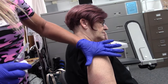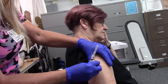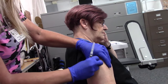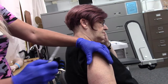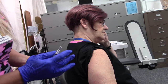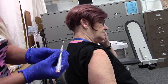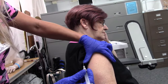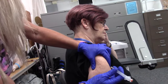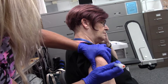Right here is the deltoid, so I'm going to go ahead and clean that space. We're going to grab and hold that muscle, letting it dry. Bevel is up — we're going to grab that muscle. I always end up resting on the body for stability, then straight in.